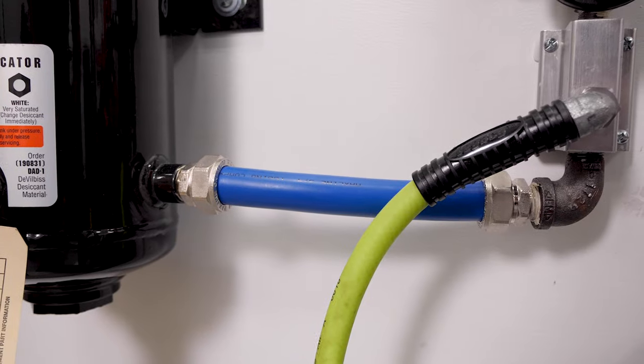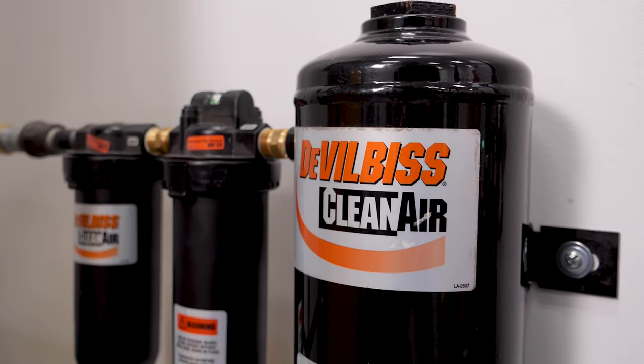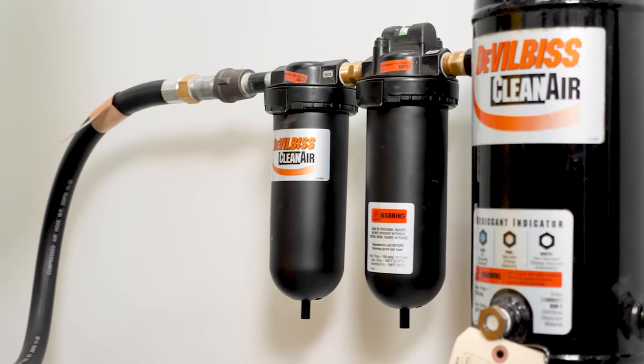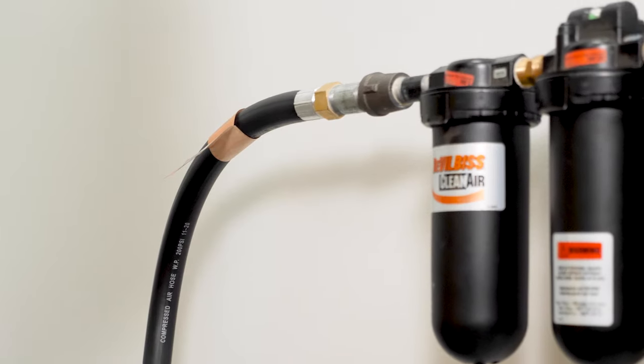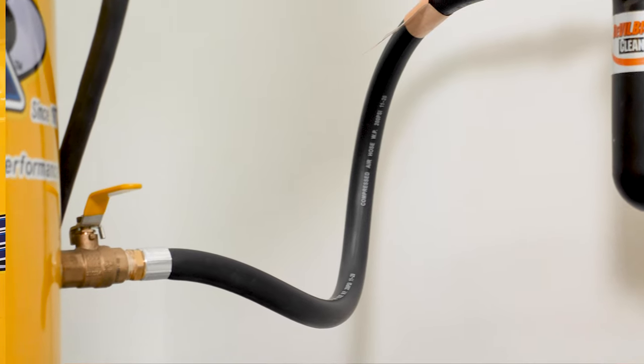Dry, clean air is crucial to keeping your air system and tools in tip-top shape, so we installed a Delvis desiccant dryer system to keep contaminants out of our airlines. We also connected our dryer system to the compressor with a Rapid Air jumper hose — it's made from flexible rubber, which reduces vibration to our air dryer and Max Line cooling.